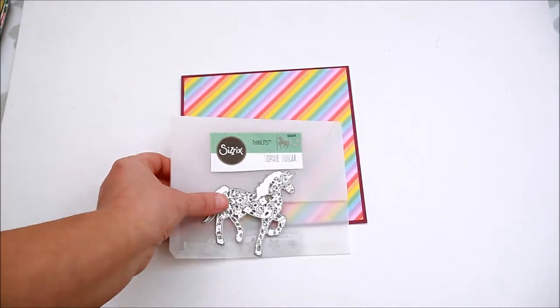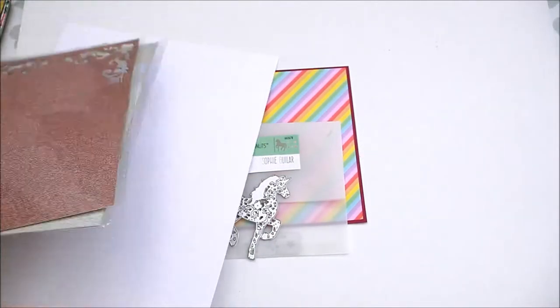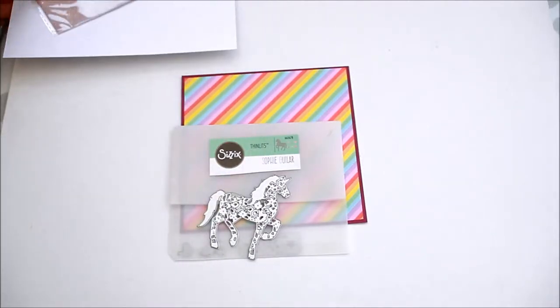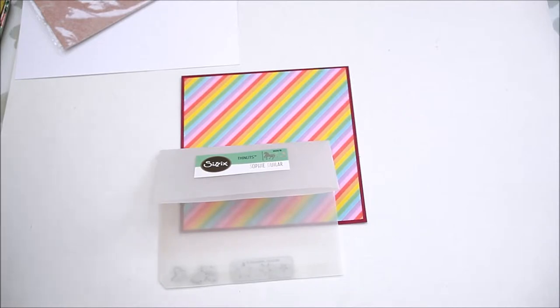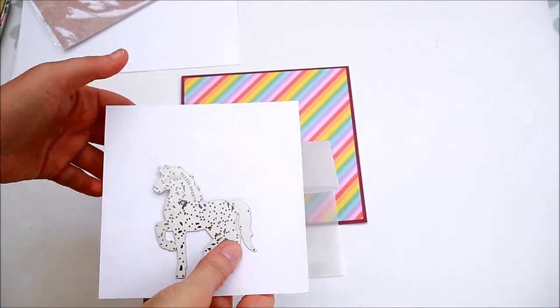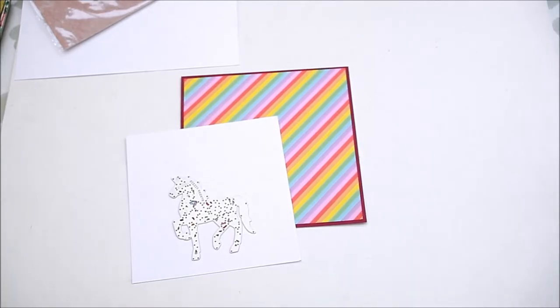For the next step I used the Sizzix Intricate Unicorn die set, some white cardstock and glitter card. Trim a white square smaller than the rainbow one and die cut the unicorn, leaving the negative shape.